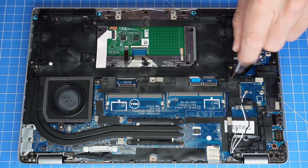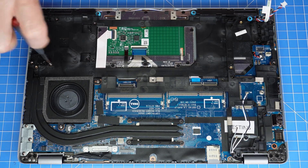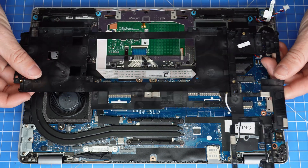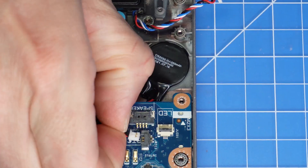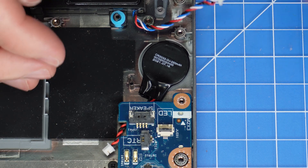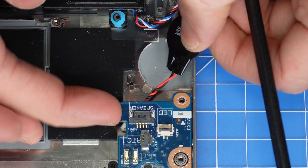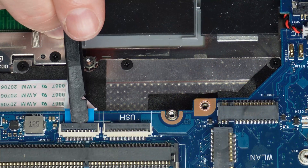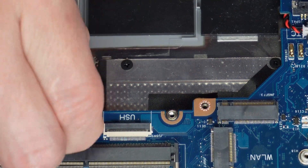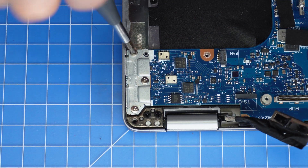Now unscrew and remove the inner frame. Disconnect and remove the CMOS battery. Use a plastic scribe to unclip the motherboard cable. Now unscrew and remove the motherboard.